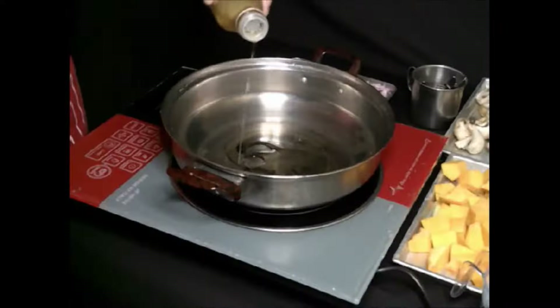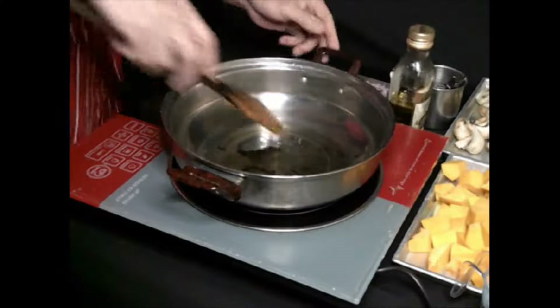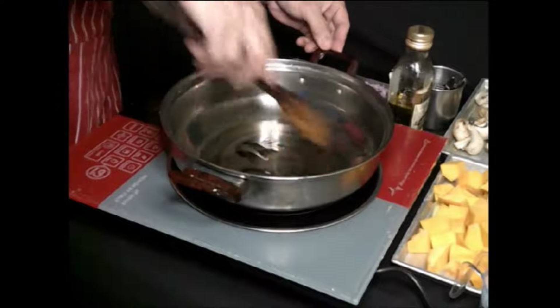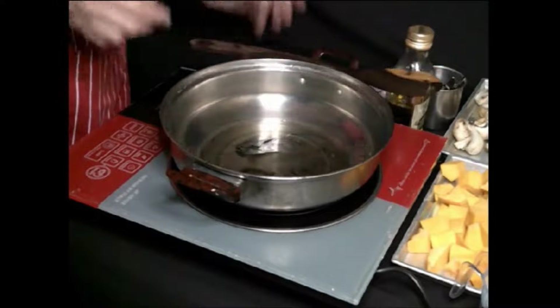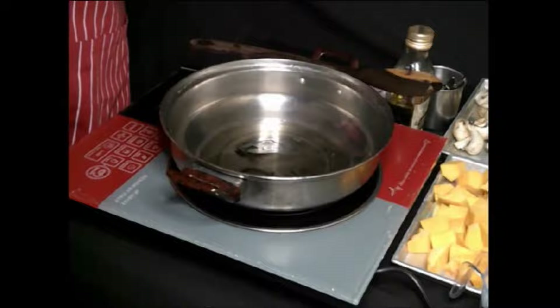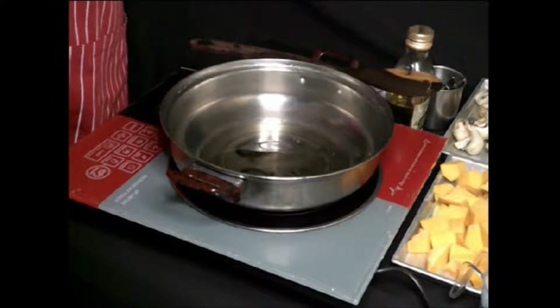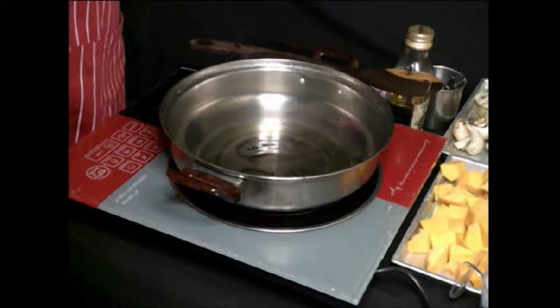Nice — a perfect exact volume of oil. Then you wait for it until your pot is hot. Make sure it's perfectly hot — if not, you will not have a perfect texture of your food.